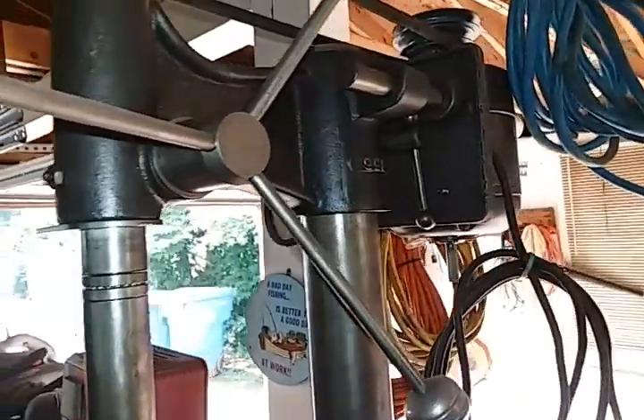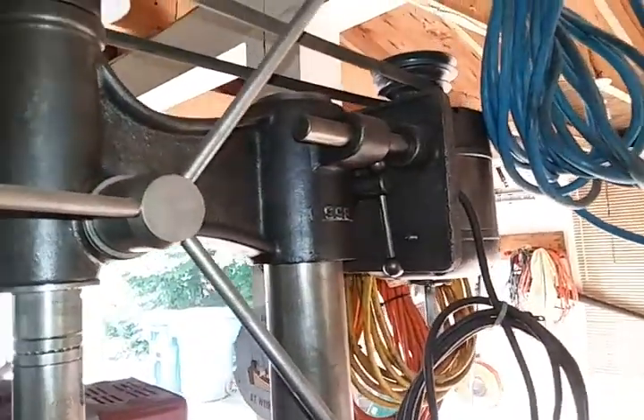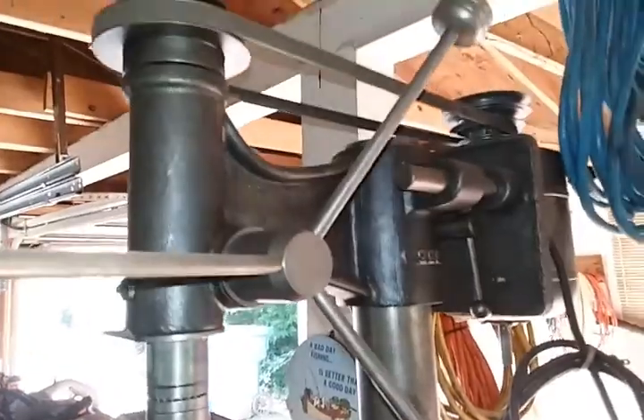I still got this bad boy back here. This thing was a bear to move — the column is solid steel. Unbelievable how heavy this is.